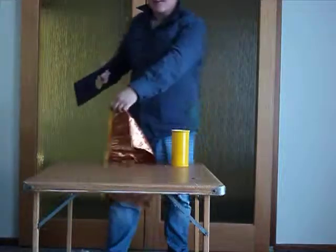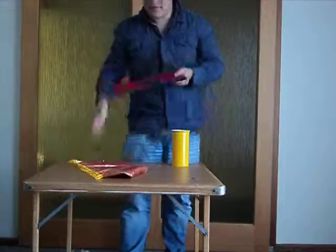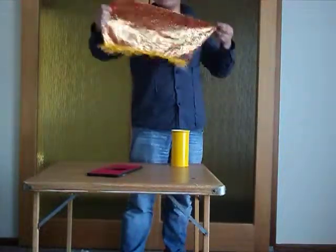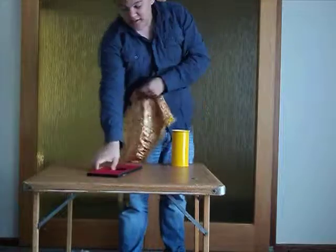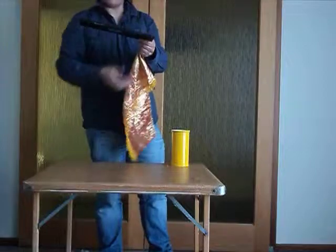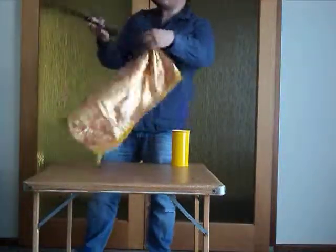Hello. Today I'm going to show you a cool trick using this board here and this cloth here. What I'm going to do is actually make this bottom part underneath this board disappear. Just give me a moment and I'll make it disappear.